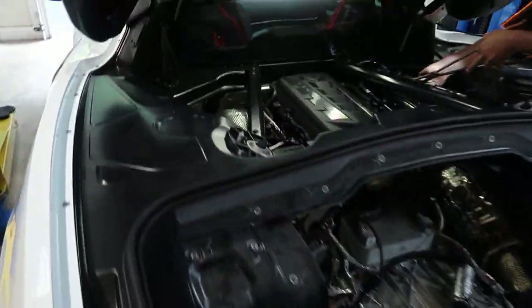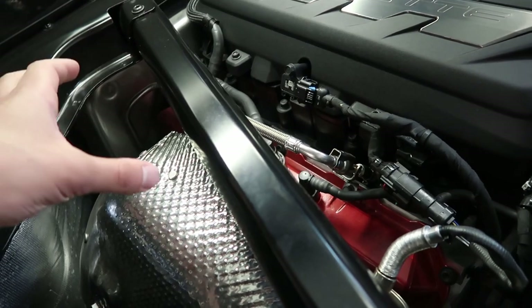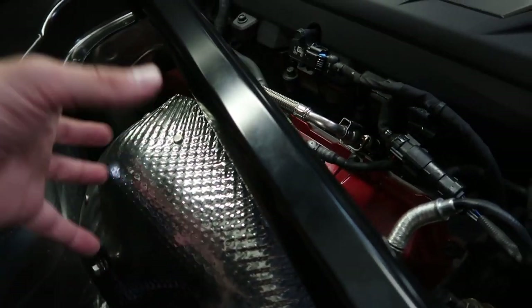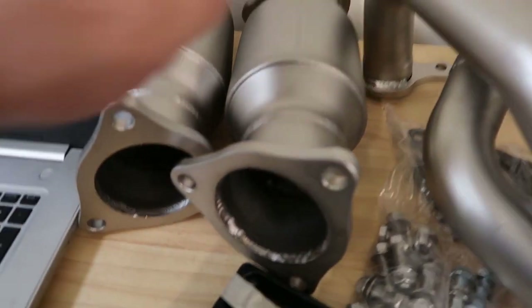We're going to try to do it without taking the bumper off. We'll disconnect all the stuff right here, take these bars out and get them out of the way, then next will be the heat shields and try to pull everything out from there. Those stock cats look huge compared to the new high flows — they're about to flow a lot better.